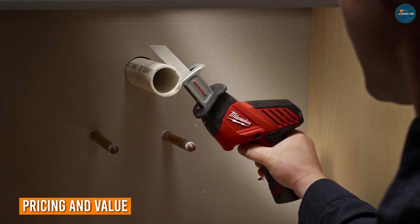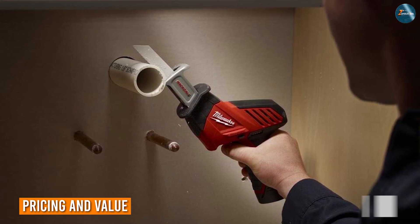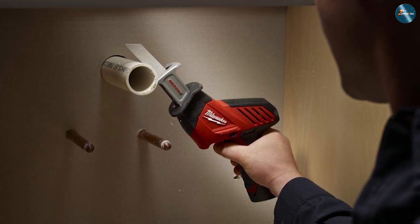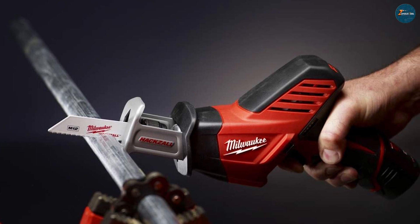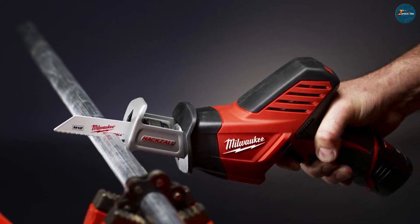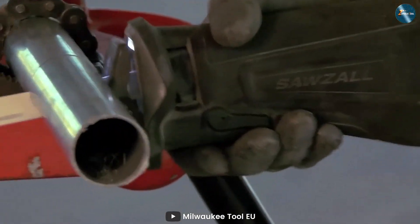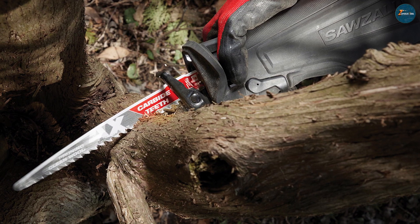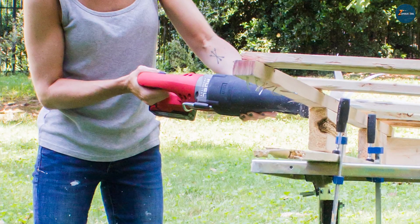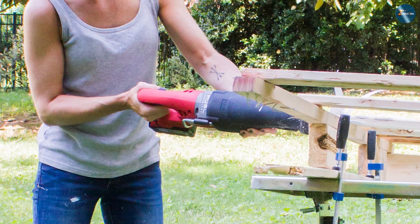Last but not least, let's talk about pricing and value for your money. The Hexall is generally more affordable, making it an attractive option for hobbyists and those with lighter cutting needs. It provides excellent value for its compact size and versatility. The Sawzall, being a larger and more powerful tool, does come with a higher price tag. However, for professionals who require its cutting prowess, the investment can certainly pay off in terms of time saved and productivity gained.